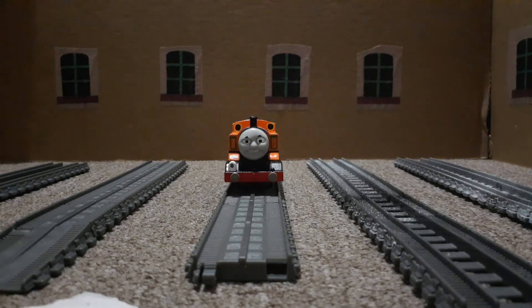And before anybody asks, no, it's not going to be used for the crossover. This will be used during season two and season three — in fact, every season going forward. So that's it. Thank you all for watching and see you soon.